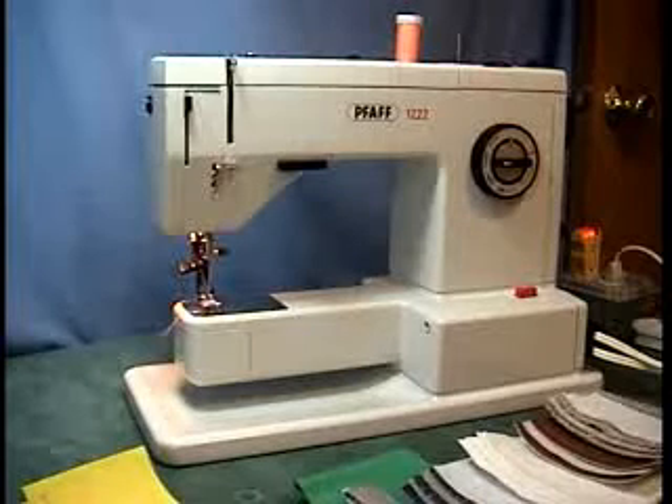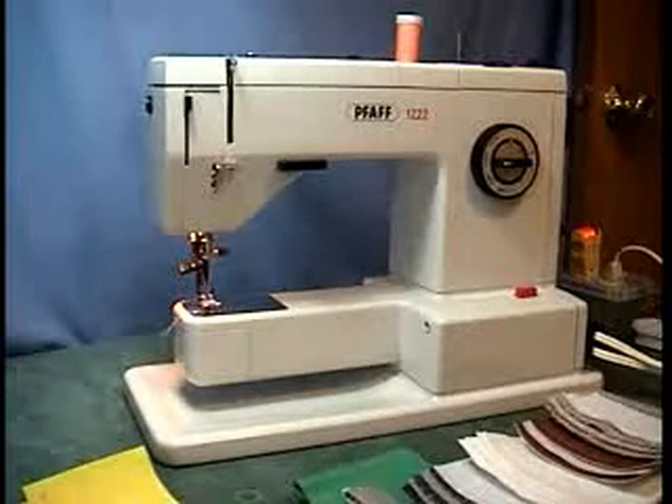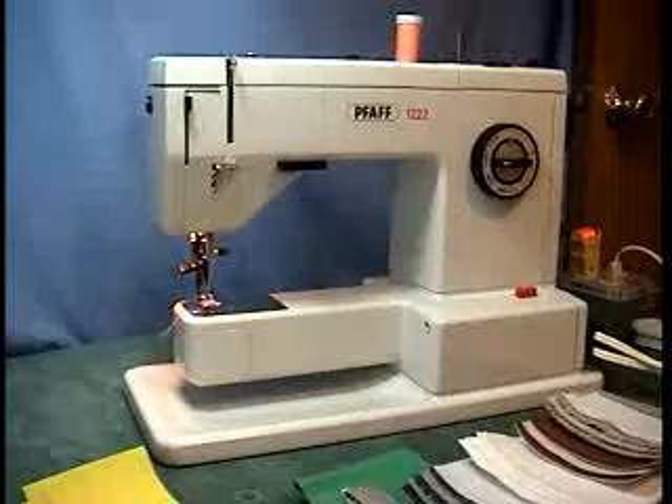Hi, Ken here from Ken's Place, and I have this Pfaff 1222 that I am going to be putting up on eBay to sell.